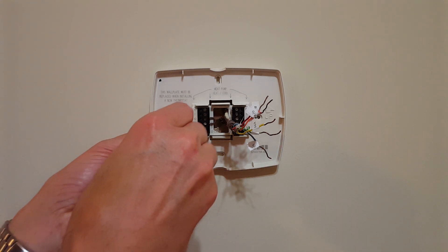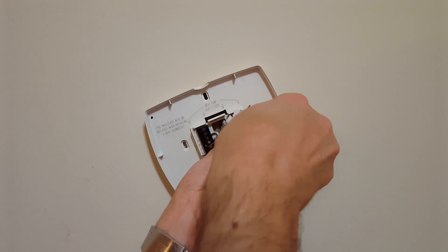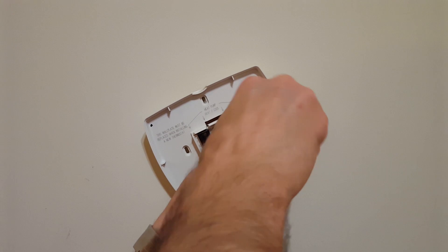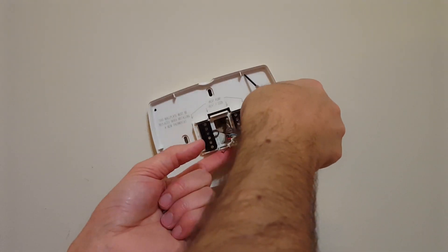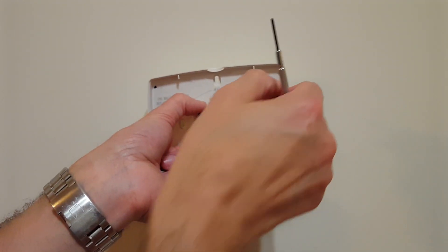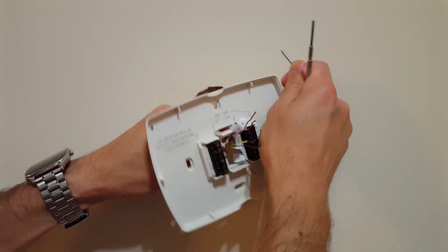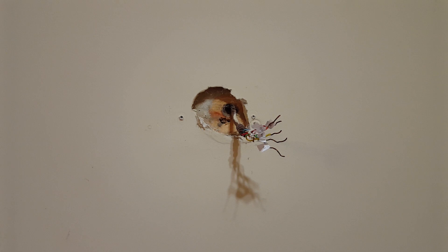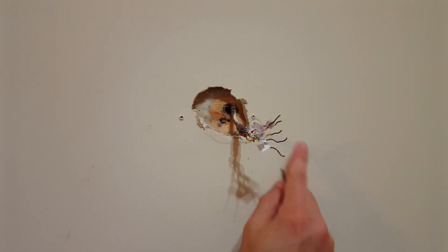I'm going to use my screwdriver. Note that the bezel on this unit is curved, and when I was trying to install this before, it was a real pain because trying to level it was really hard. Now I'm simply going to pull this bracket right off the wall. You can see where the installer just knocked a hole in the drywall, and these are screwed right directly into it.